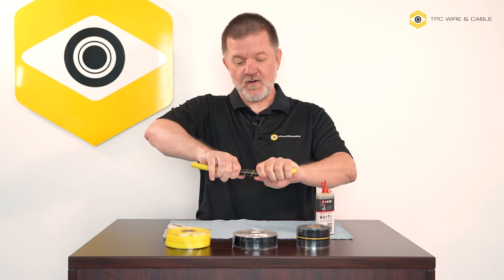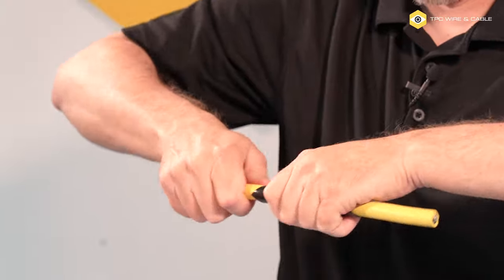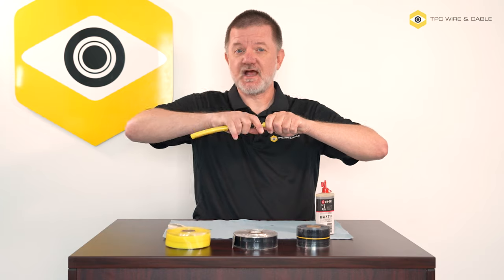It starts to vulcanize right away. And from stretching it, that creates tension that allows the Vulco Wrap to really grip this cable. In fact, despite the oily surface underneath, this is gripping very well. It's not sliding on the cable.